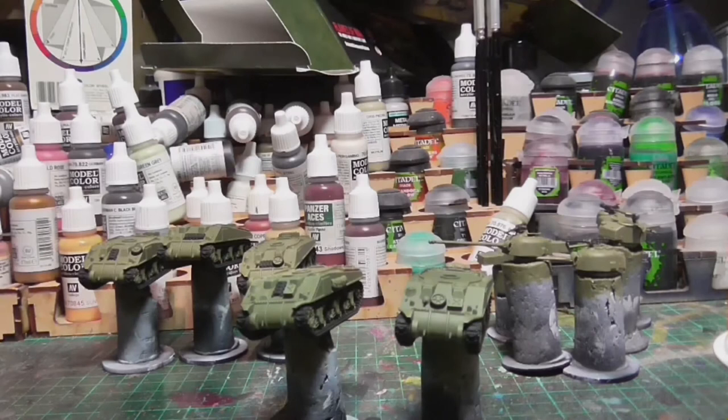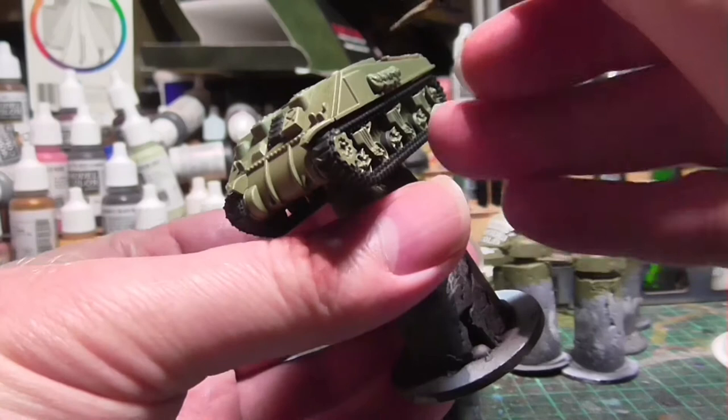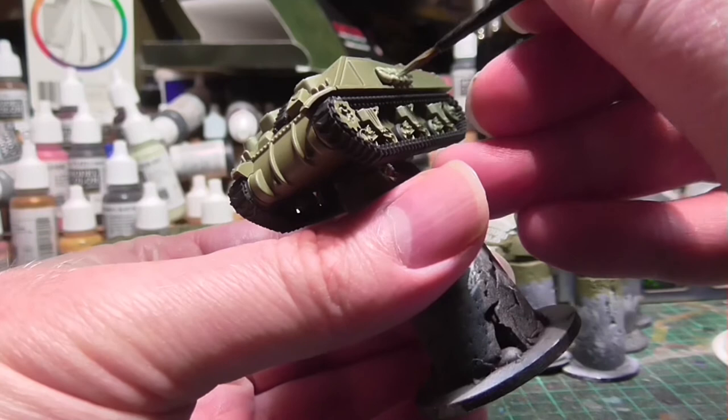Another piece of stowage on these tanks includes cloth material — some bags and what appears to be a drop cloth. I'm not being particularly fancy; I'm just painting them the same color as most British infantry webbing, which is Vallejo Green Gray. It's a simple case of putting one coat over them and letting it dry.